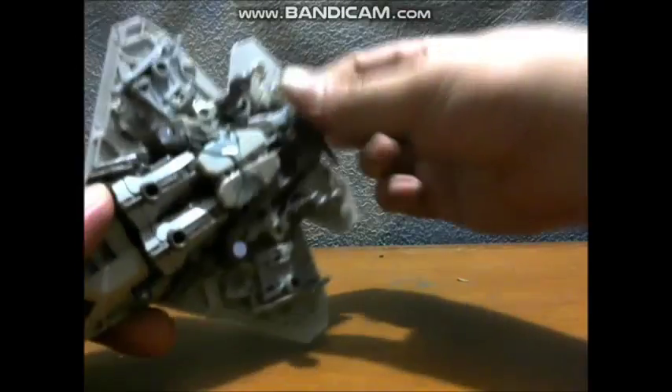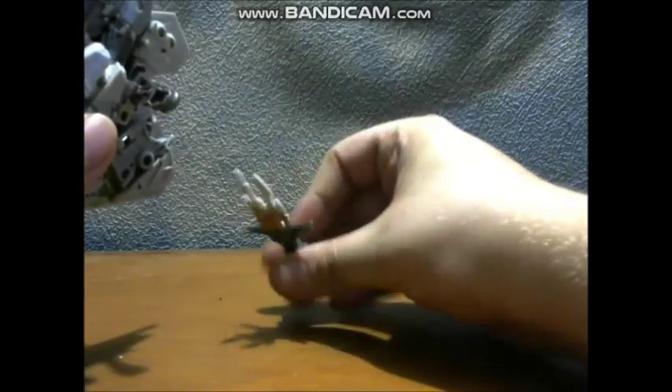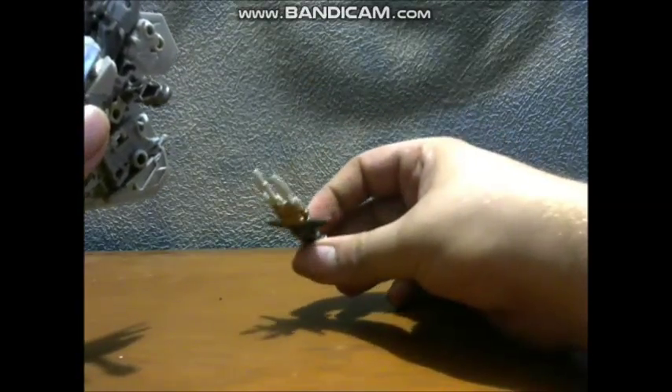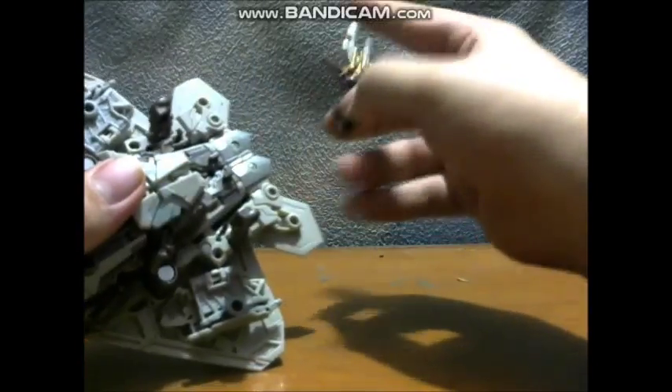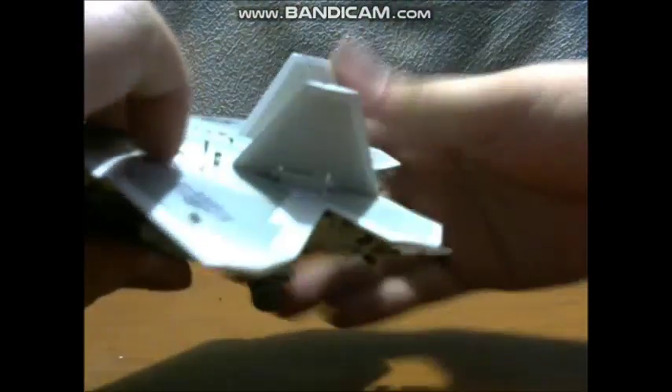Also included with the figure you get his Missile Pod Launcher that he used during the Hoover Dam release of Megatron. It pegs in right here on these two ports with these two slots. So you don't really see it when you're flying him.